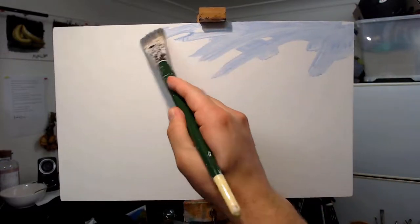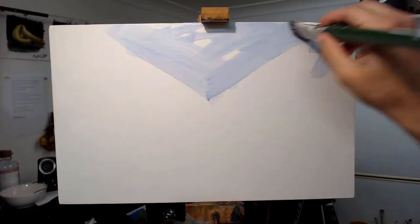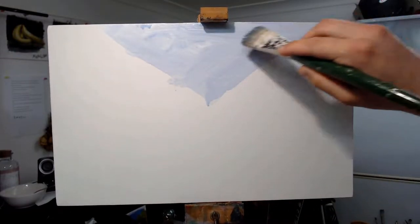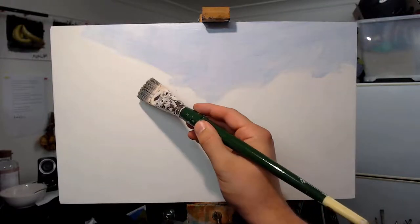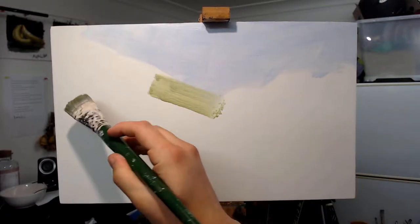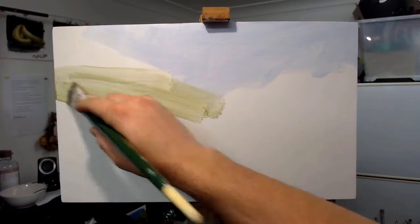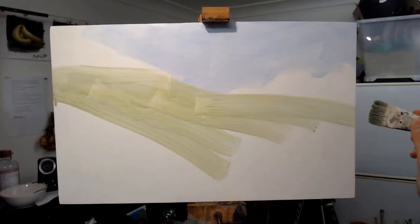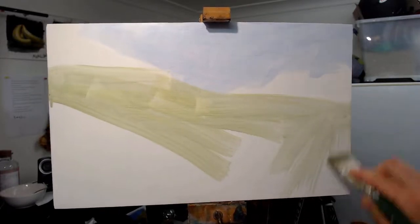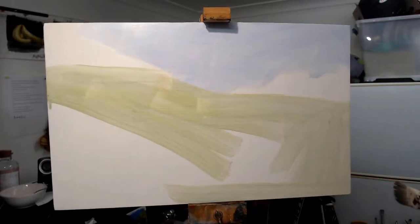Like I said in the beginning, we're going to be following me putting together this — I think I called it 'Stroll.' It's a painting of a happy place for me, I suppose. This painting takes place over a couple of weeks — maybe 20 hours in total to complete.